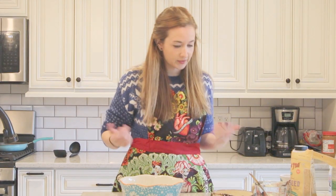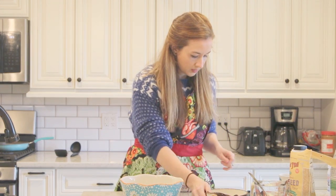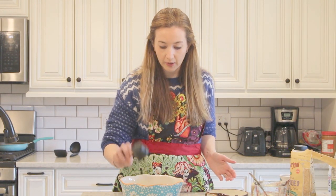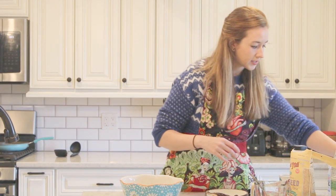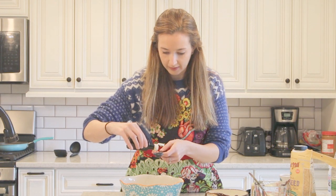And now I go with my wet ingredients — it doesn't really matter, but this is just what I prefer. So now I'm going to add five eggs, a third cup unsweetened almond milk, and then a quarter cup of coconut oil — or if you have avocado oil, just something liquid. And then lastly, I'll add maybe one teaspoon of vanilla extract just for flavor. This is optional, but I like that vanilla flavor.